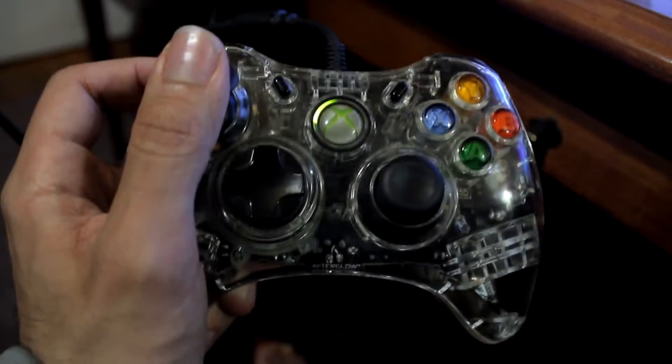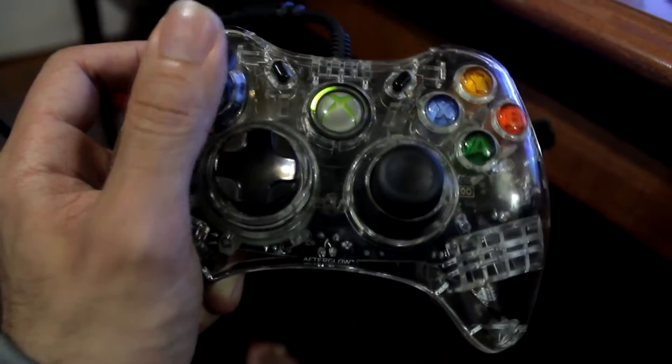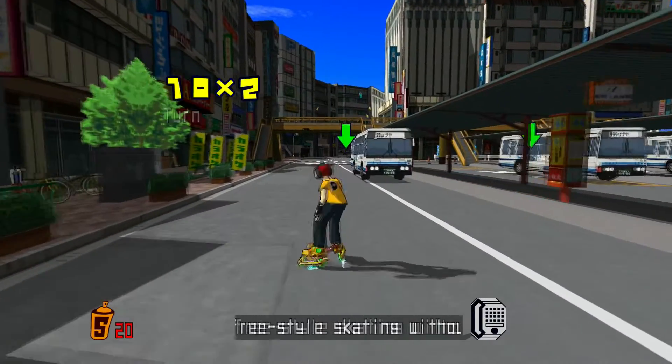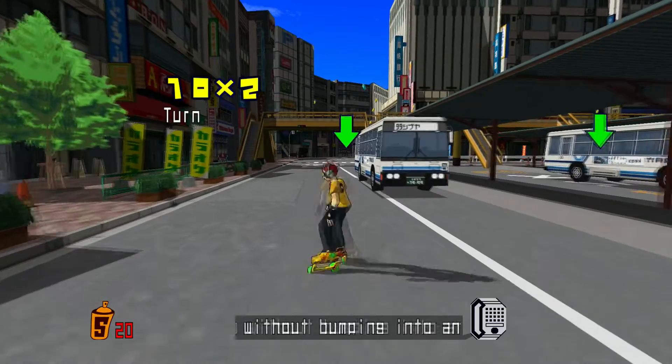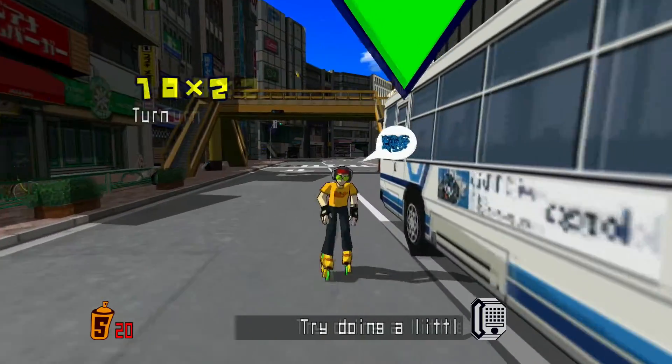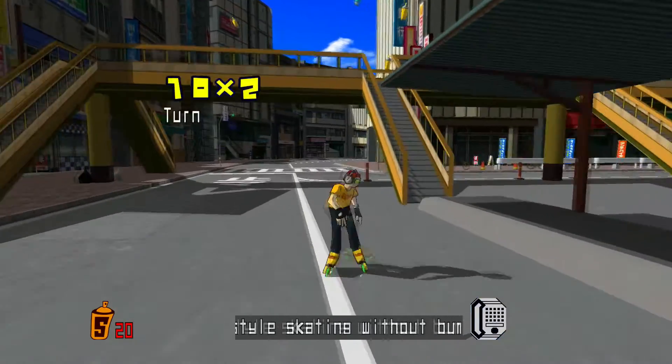You have to do it fast though. Make sure you're already holding the analog stick forward, then just move it backward then forward. If you were born in the Dreamcast era, then I hope this helps and you're able to finally sleep after 16 years as well.